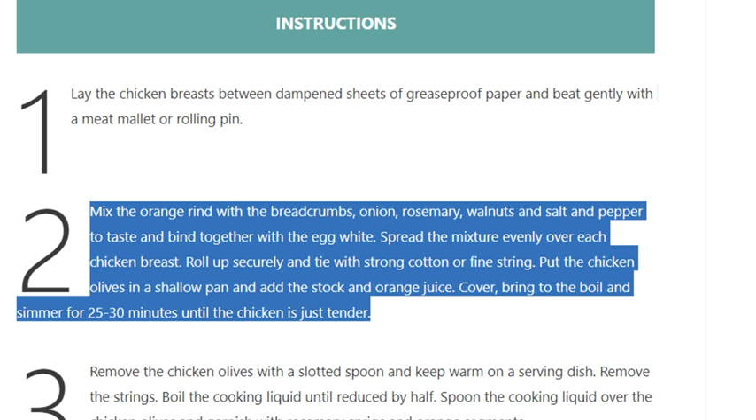Spread the mixture evenly over each chicken breast, roll up securely, and tie with strong cotton or fine string. Put the chicken olives in a shallow pan and add the stock and orange juice. Cover, bring to the boil, and simmer for 25 to 30 minutes until the chicken is just tender.